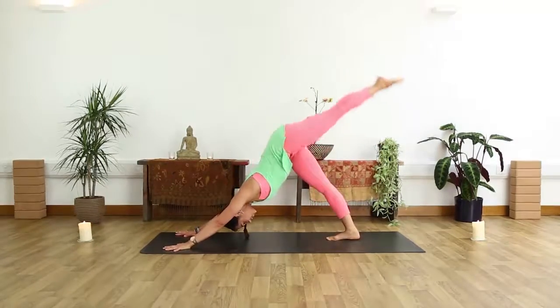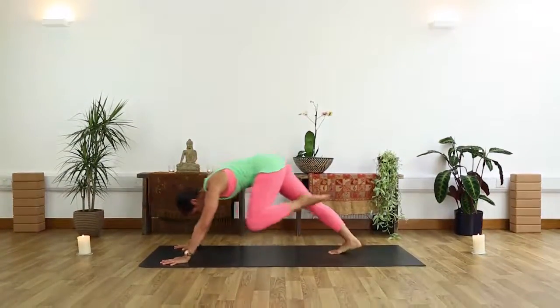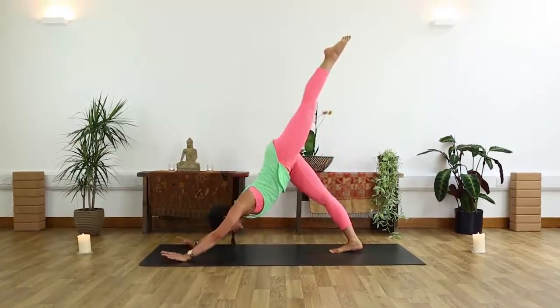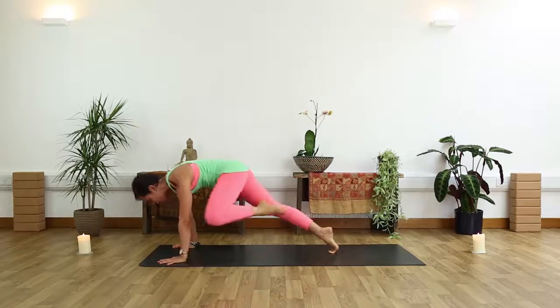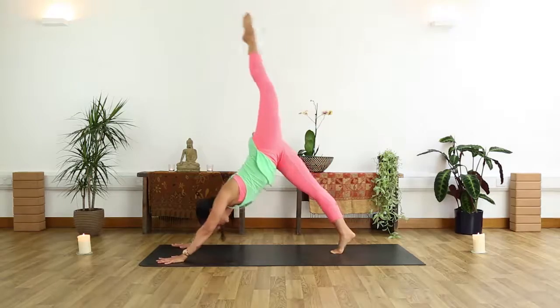Inhale, left leg high. Exhale, shift forward, touch left elbow. Taking it back, down dog splits. Keep flowing with the breath. Forward, elbow touches. Then take it back, leg goes high. One more forward and back.